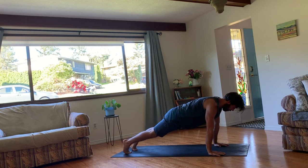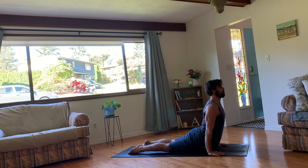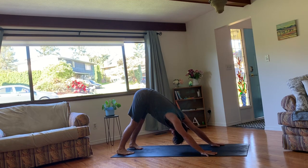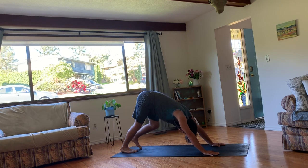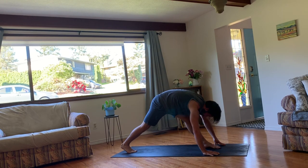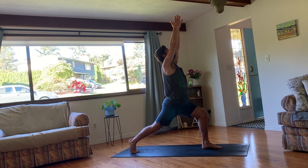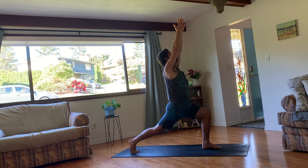Step back into a plank. And then lower down, moving through your vinyasa. Inhaling to rise, collarbones broad. Tuck the toes, press back. Exhale for downward facing dog. One breath. And then on your inhale, move your left foot between your hands. Keep the right back heel lifted and rise up into a high lunge. Three to five breaths here. This time drawing the left hip back in space. Even your hips out. Come back to your breathing. Draw your low ribs in so they're not flaring out.